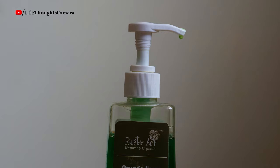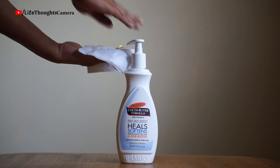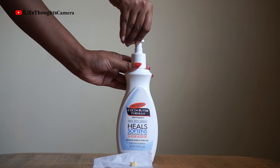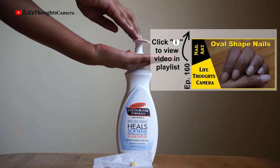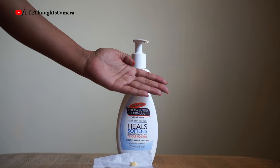Again, you have to remember the mark on the nozzle. For example, the Palmer bottle has a clockwise mark and the pump does not pop out like the Dettol bottle. So to lock such a pump, I just hold the neck and rotate the head anti-clockwise. Now I'm not getting any product. Don't forget to wipe away any leftover product from the tip of the nozzle.